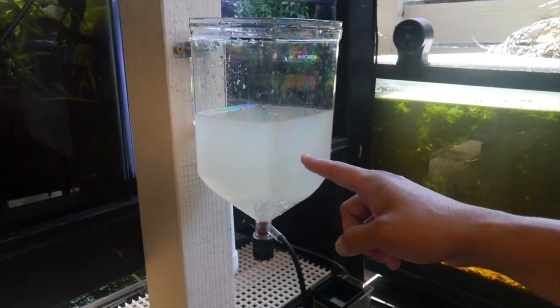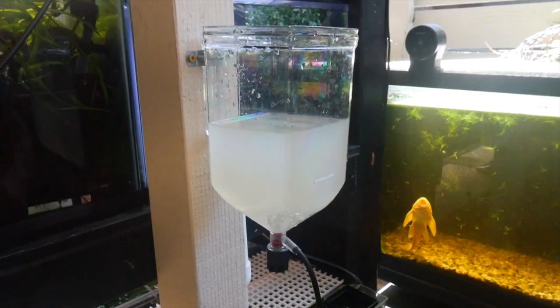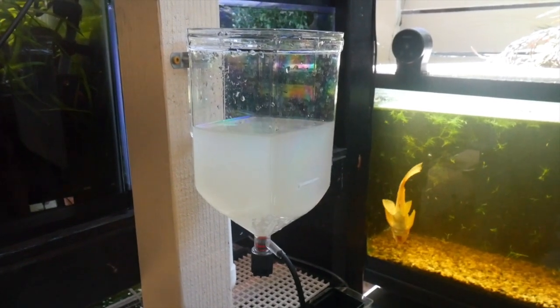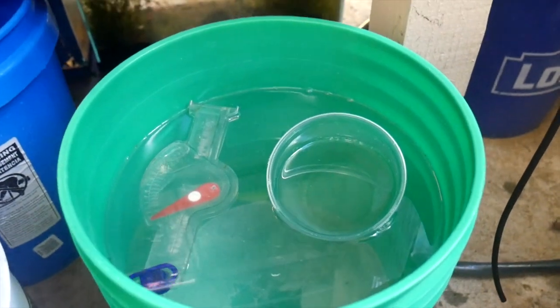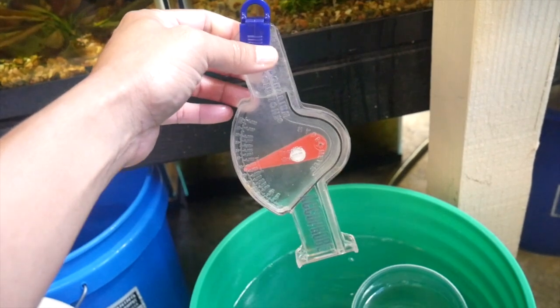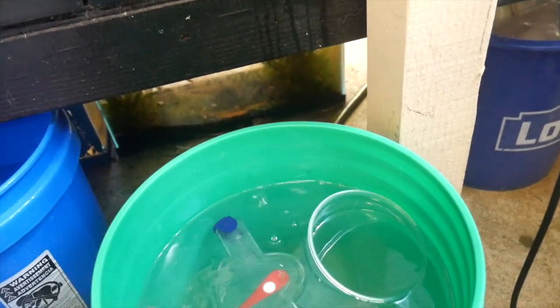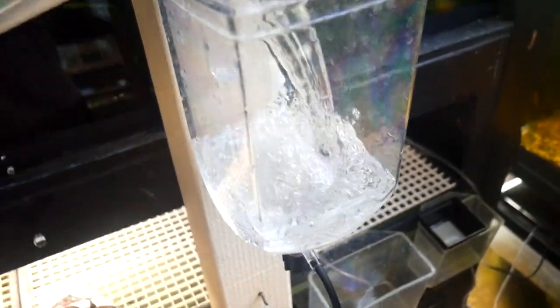I poured the water back into the container because I like to reuse the water a few times, but given it looks this cloudy I'm not going to reuse it — I'll dump it and get a new supply. I always keep a spare bucket full of salt water in here, and I keep a hydrometer nearby just to make sure it's the right gravity. Brine shrimp can take a wide range, so I'm not too picky on that.